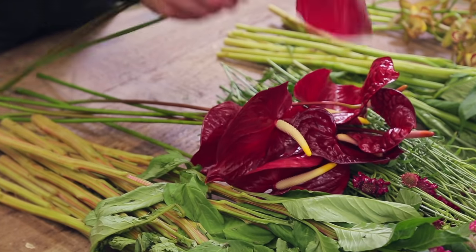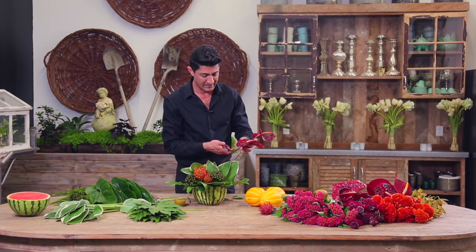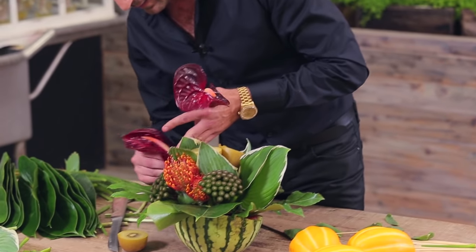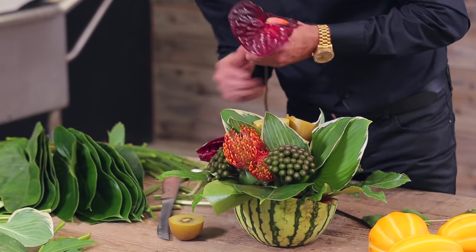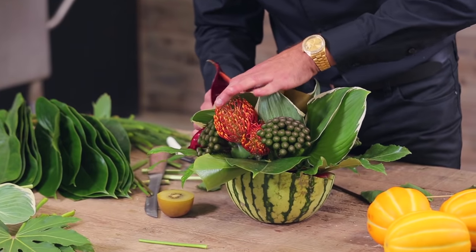Then I'm going to take my anthurium. There are different colorations but I think I'm going to go with a darker red — just more rich. I'm going to place one up here and one right here.